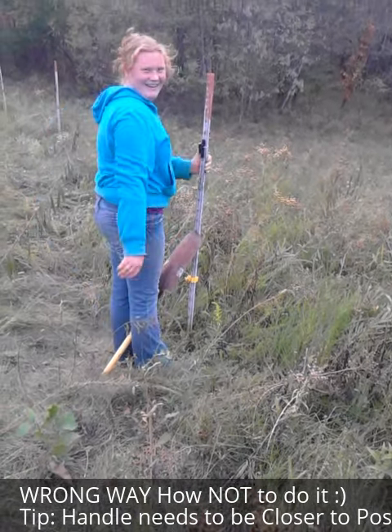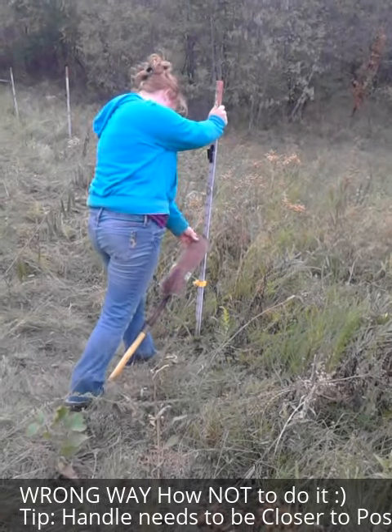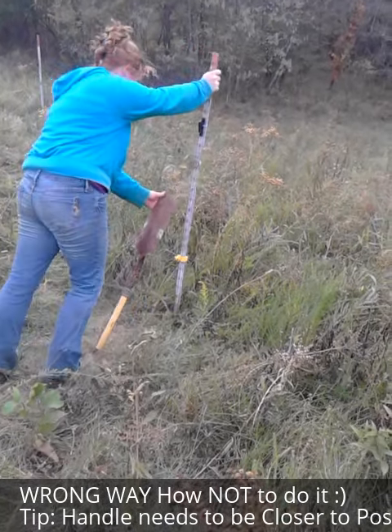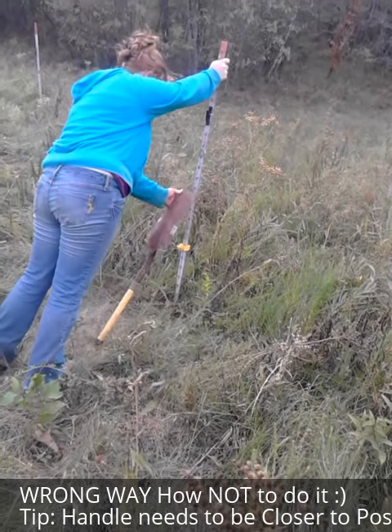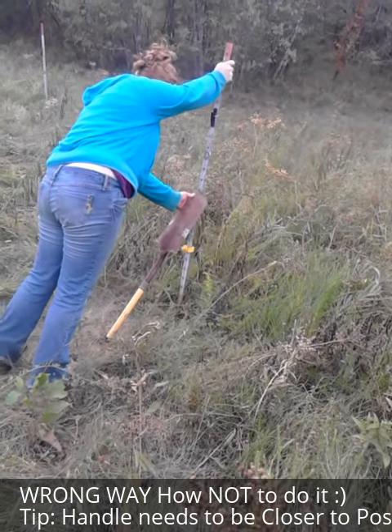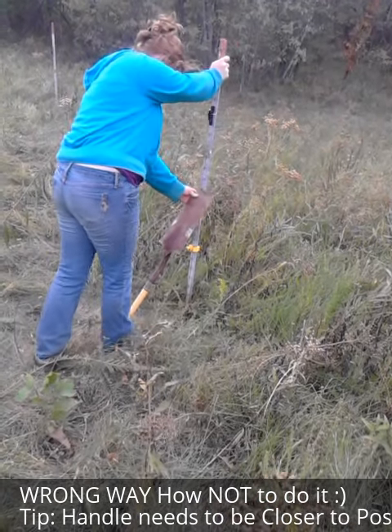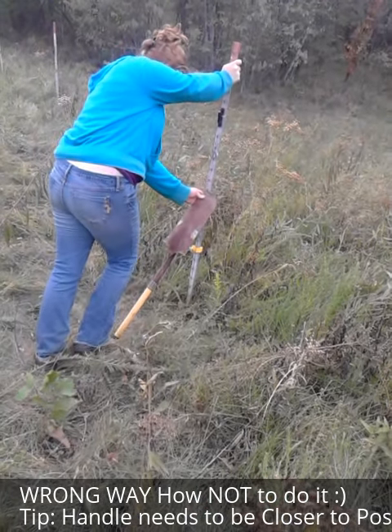This one's going to be stubborn. I told you the ground is really, really hard. You push it forward as good as you can.